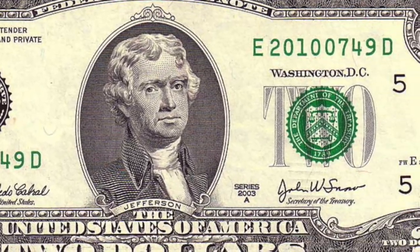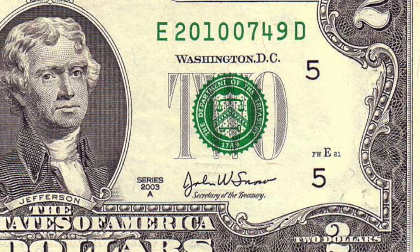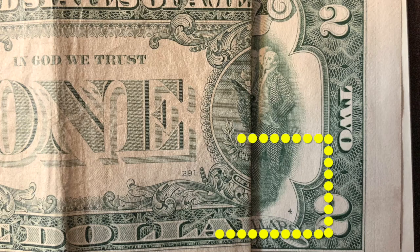The only marking I left out is the one between the FW and plate serial number on the front right of the bill. This letter will always match the plate position letter you just saw. It's worth mentioning that the same rules apply for $1 bills because they have a similar design. But since there are so many more $1 bills printed than twos, the plate serial numbers are often much larger on the ones because more sheets have to be utilized.